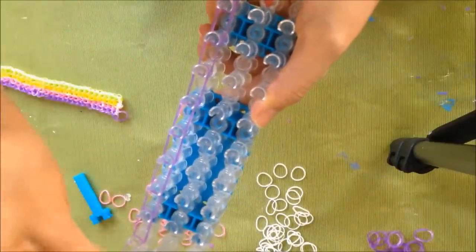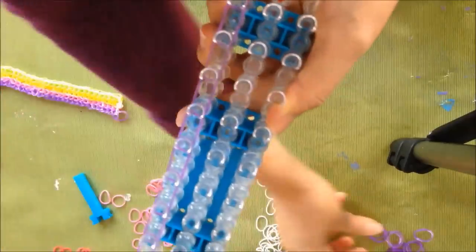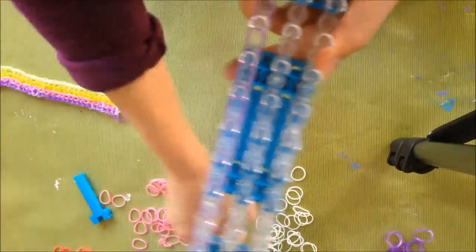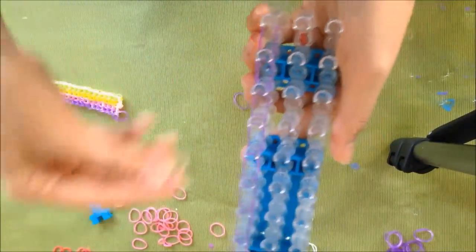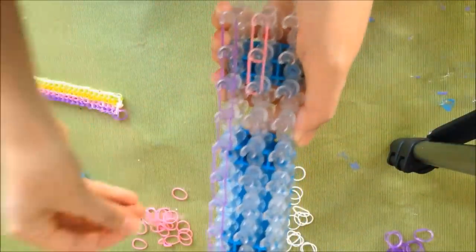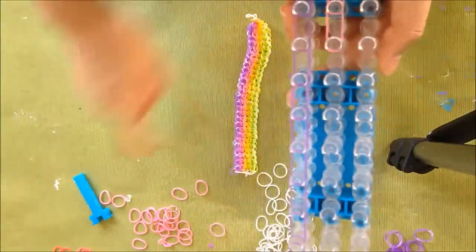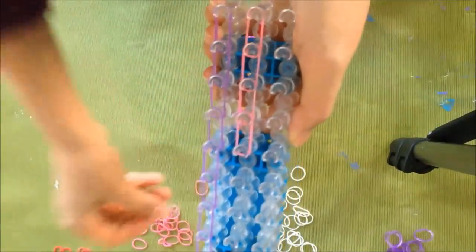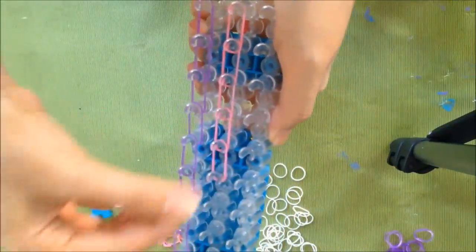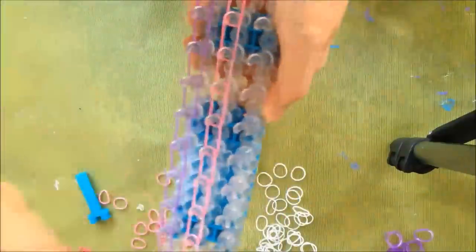And if you know how to do this already, feel free to fast forward through this tutorial. This is more of a beginner's tutorial on just getting started with the loom. We'll do pink — doesn't really matter what color. This will be the color of your stripes on the bracelet, so you can alternate the colors. You really want to make sure that you hook them on in the right order so you can see them.